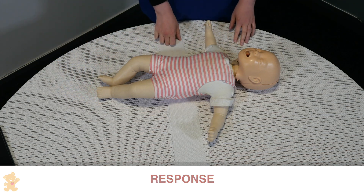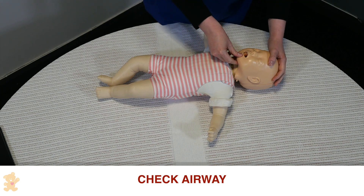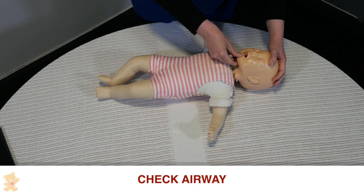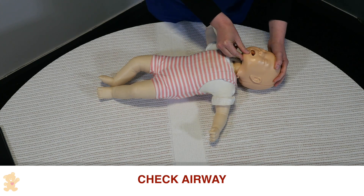There is no response, so I'm just going to place my hand on her forehead, open up her mouth to see if her airway is clear. There's no foreign object, so it is safe to tilt the head very gently, supporting the chin and the head.